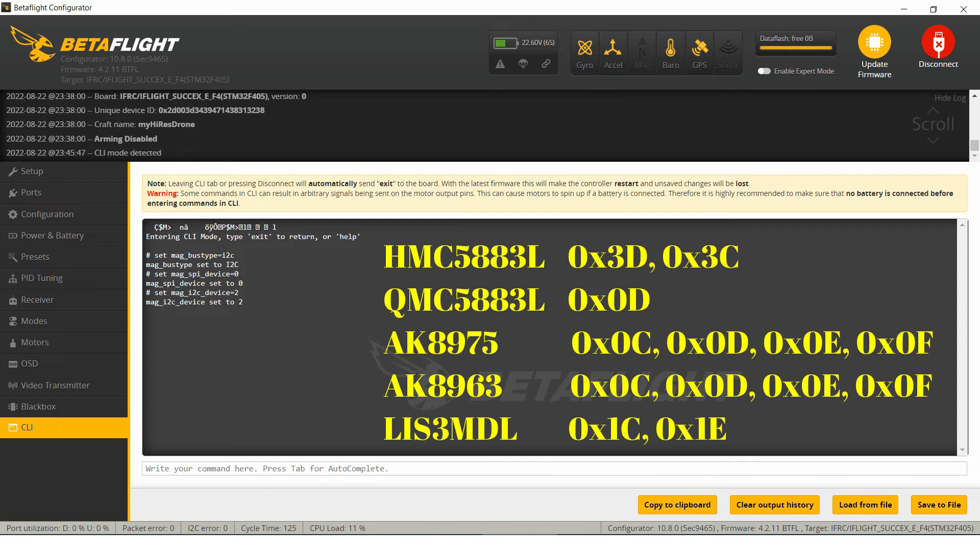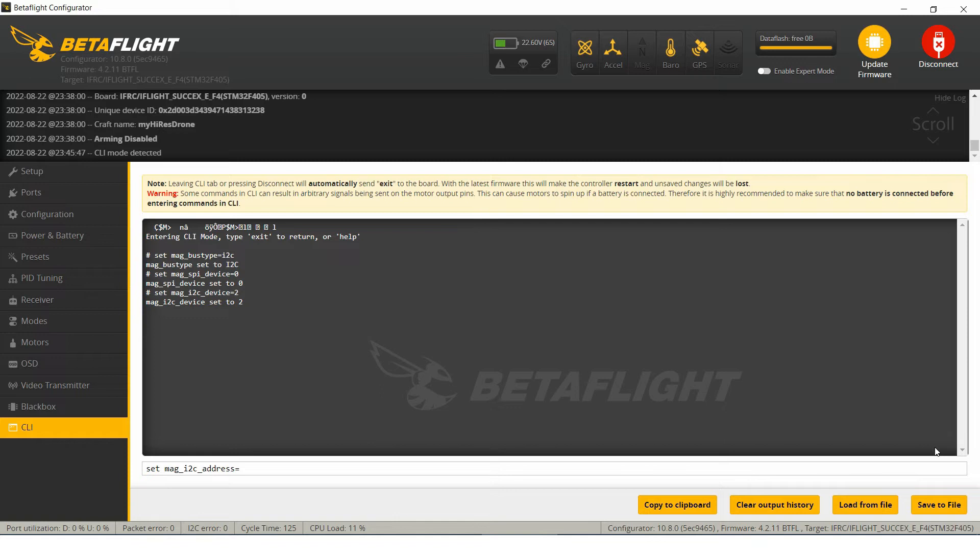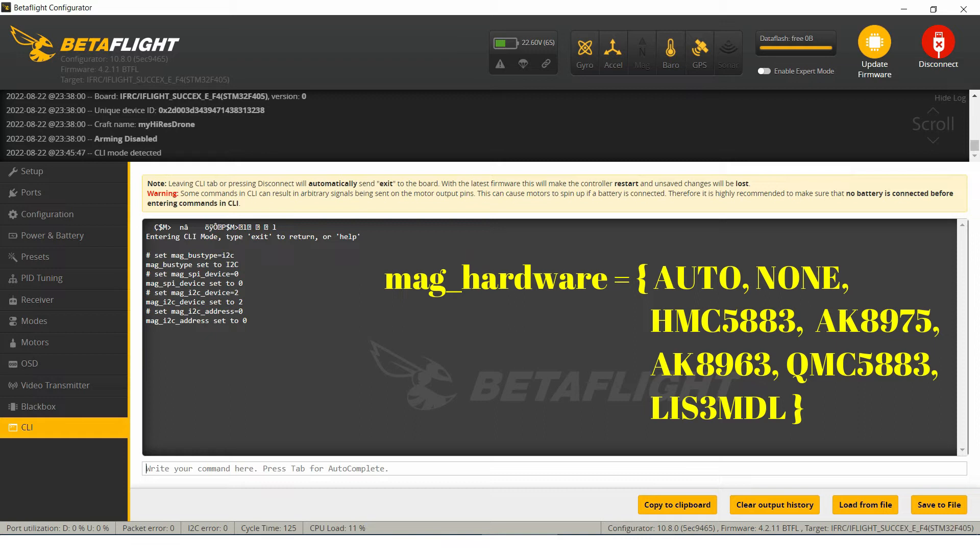Next, I must provide the magnetometer I2C address. Mainly because I know the type of the magnetometer device, I also know the I2C address of the device. But Betaflight can discover this address without any problem, so I use a value of 0. In the next step, I will set the type of device to auto. I also know the type of my magnetometer, but it will work perfectly with the auto value.